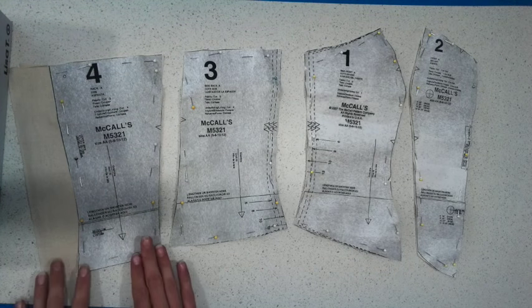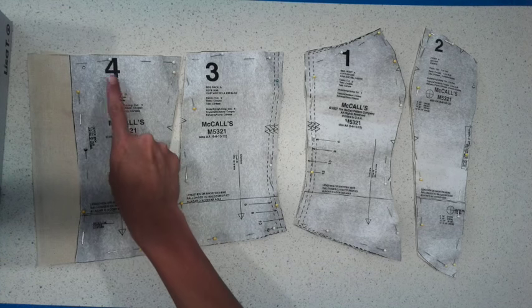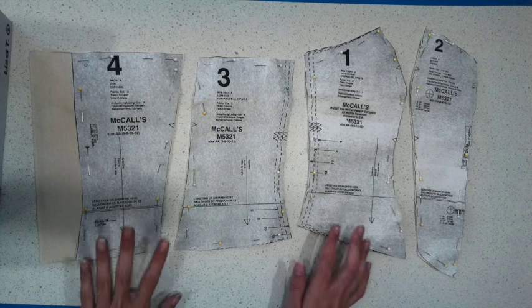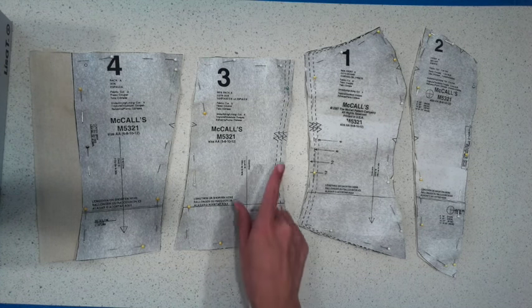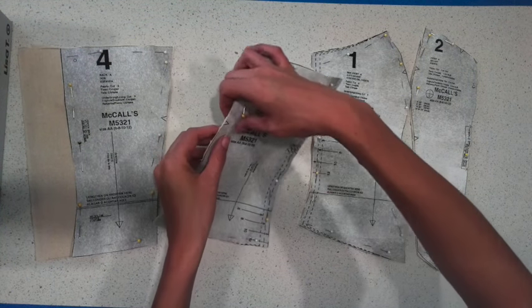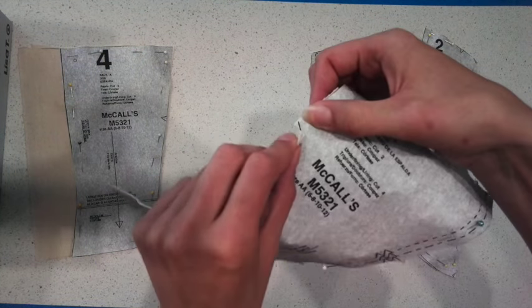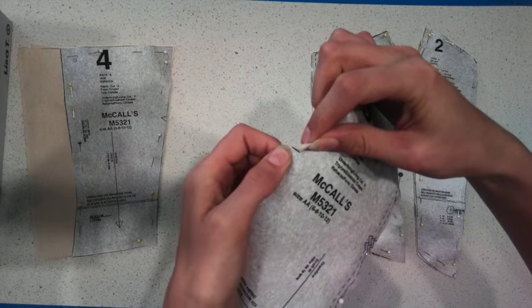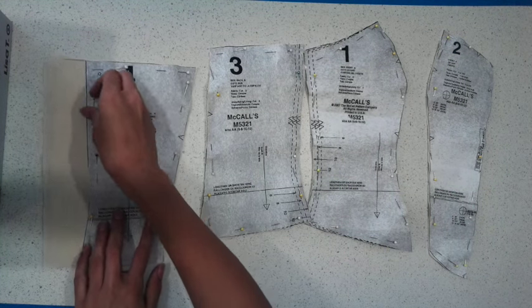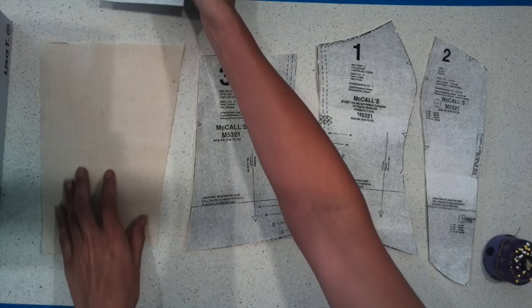When you remove your pins you can write the number of the pattern piece on your calico just to make sure you remember which one is which. Otherwise you can just look at the shape of them and use the little notches to help remind you. I've just made a little snip rather than cutting the full triangle, just so I can see where the little triangle was. Now I've taken all the pins out, so we can start sewing this together and remove our pattern pieces.